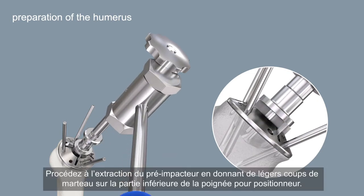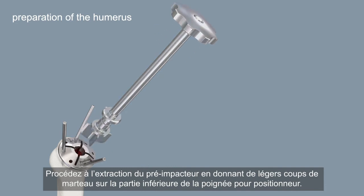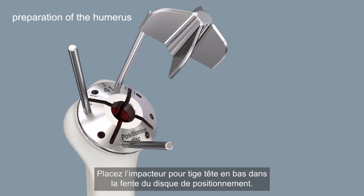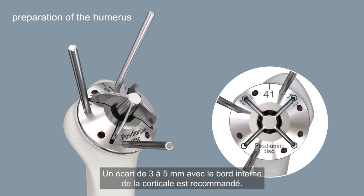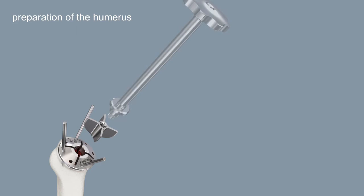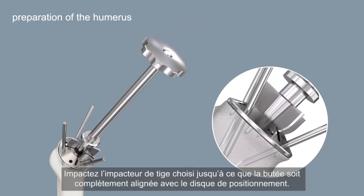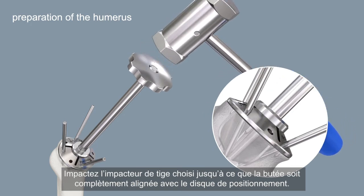Pull off the pre-impactor with slight hammer strokes on the underside of the positioner handle. Place the stem impactor upside down in the slot of the positioning disc. A distance of 3 to 5 millimeters to the inner cortical border is recommended. Drive in the selected stem impactor until the stopper is completely flush with the positioning disc.